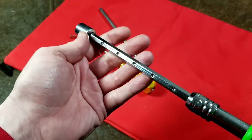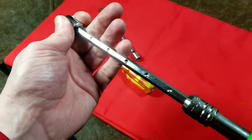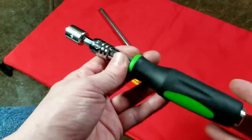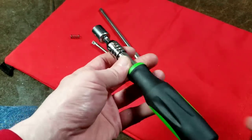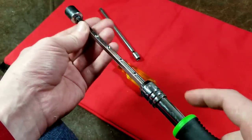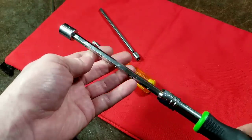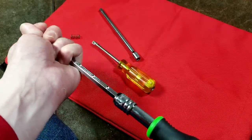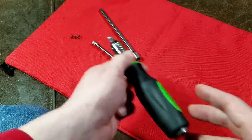If you do lose something, it still is the socket, but at least it's not a socket and an extension. And if you have a tool pouch and you're working HVAC or as an electrician, this also could come in handy, because most times you need it short, but if you need to reach down to an electrical box or around some ductwork or something, this really could be a time saver. I did want to mention that.